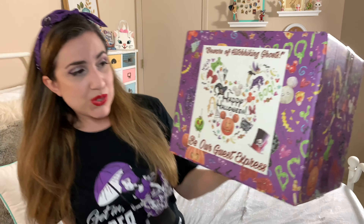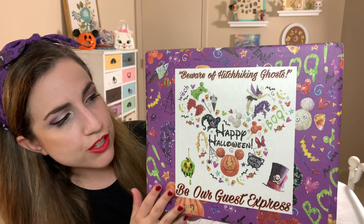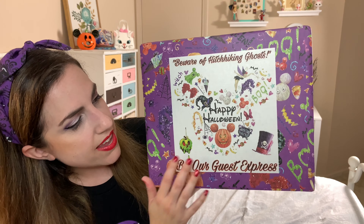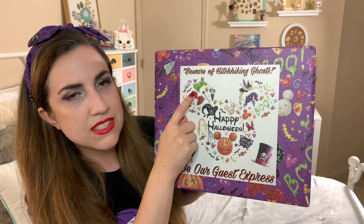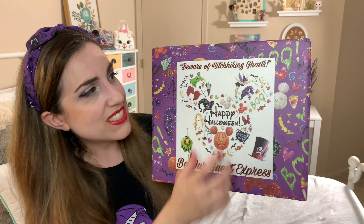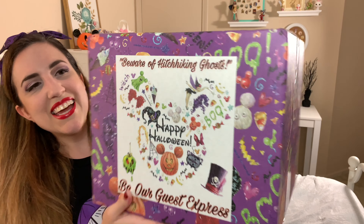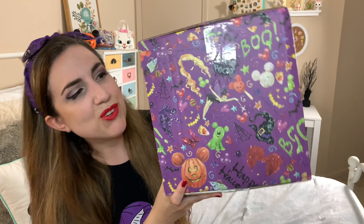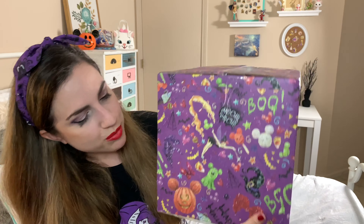So let's look at the box first. The print on this is so pretty. I love the purple background, and then they have all of these cute Disney symbols. I love the Mickey ghost. There's a Tinkerbell — so stinking cute. And then when we turn it, we can see more of the symbols. Is this supposed to be one of the Sanderson sisters? Probably.